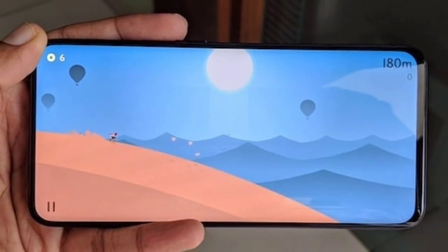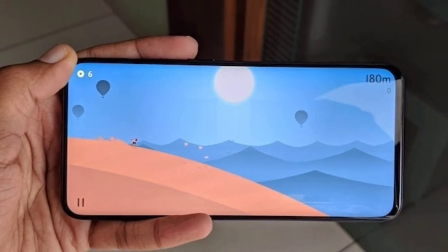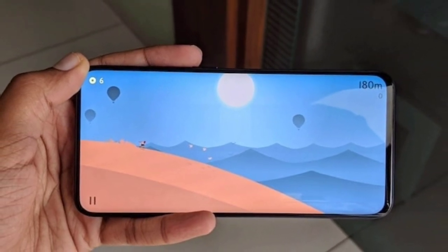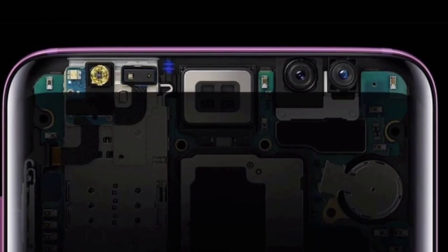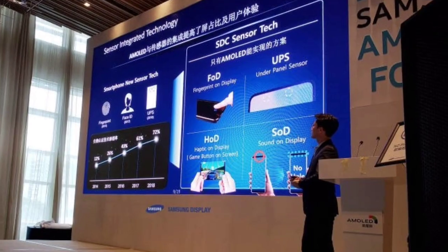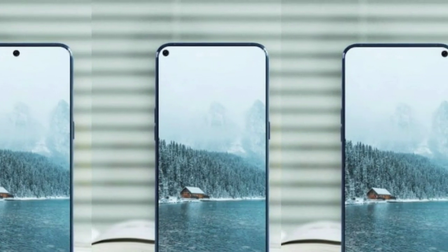There will be a curved 5.8-inch display on the standard Galaxy S10 with almost no bezel at the top and bottom. A triple camera system will be present at the back, while the front-facing camera would be under the screen itself. Samsung has already teased this implementation and we may see it on the upcoming Galaxy A8s first.